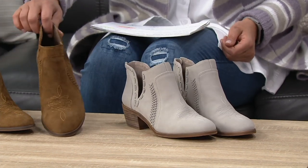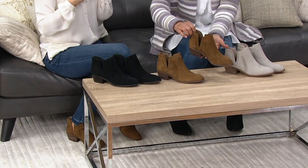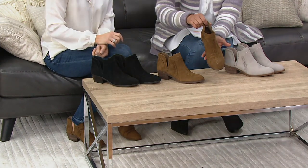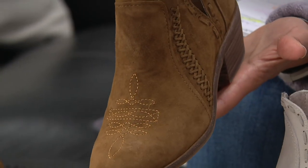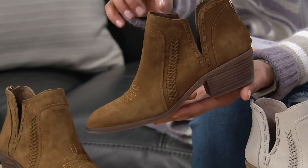And then this is the pumpernickel. Pumpernickel has been super popular for us this season. It looks great with denim — it's just an easy color that looks great with all different colors in your closet. And you can see with this one that little Western nod with the stitching the most. It's most evident on that pumpernickel color. Super cool.